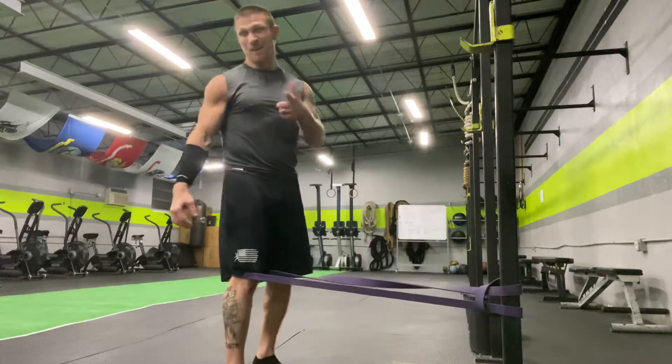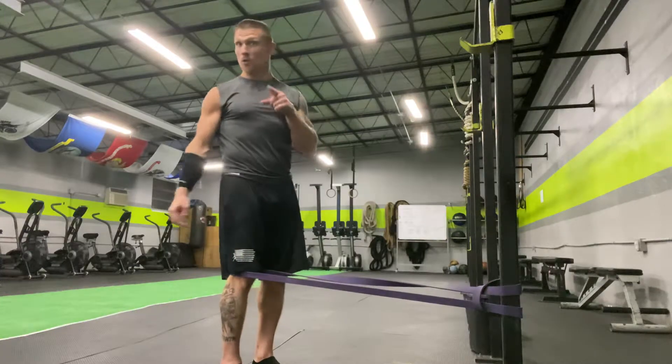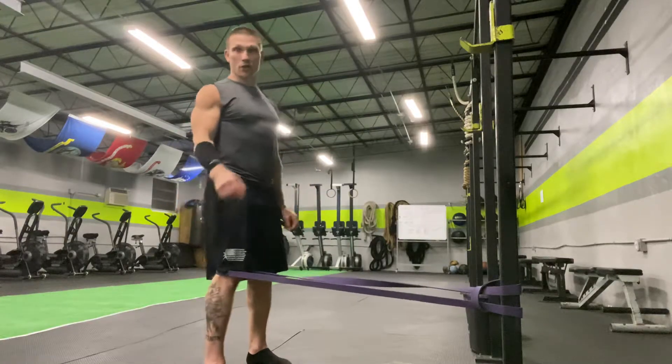Knee pain when you're doing step-ups, knee pain when you're squatting, knee pain when you're lunging? If that's you, this is the exercise for you.